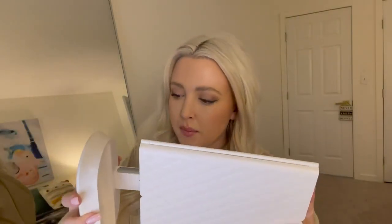I'm just connecting the mirror part and the base. Looks like this.